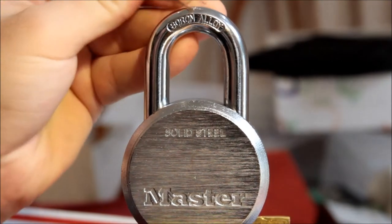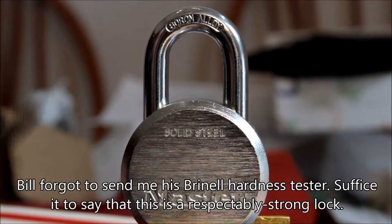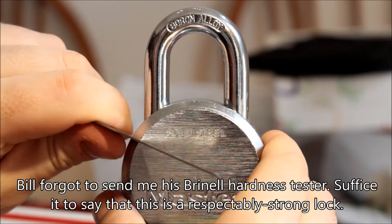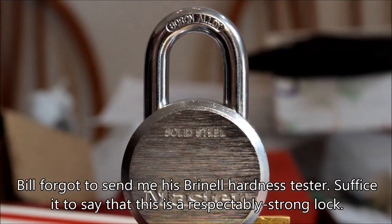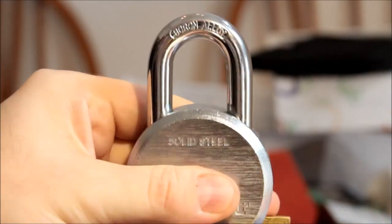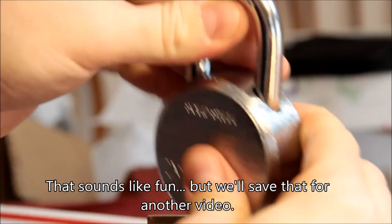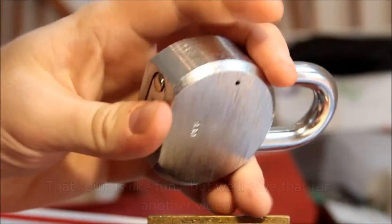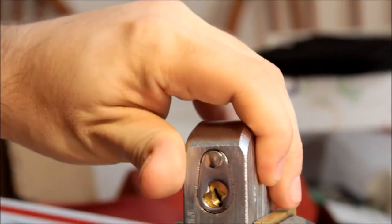Can't even scratch the chrome there. Put this knife — barely makes a mark in it. I'd say it's a pretty solid lock. I'm sure you could drill through it, but it's got a nice thick shackle. Looks like a standard M1 keyway on there.